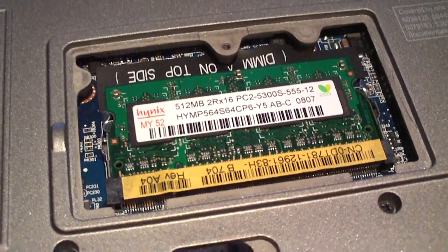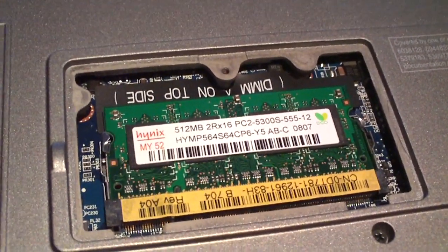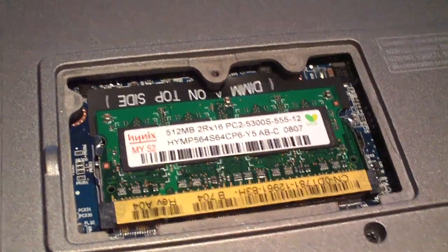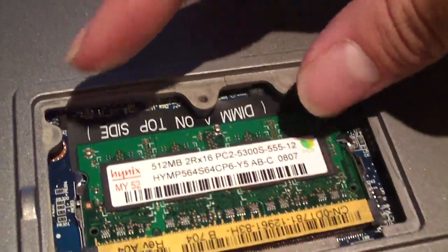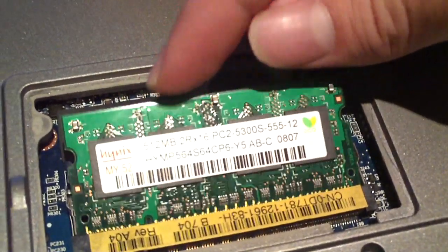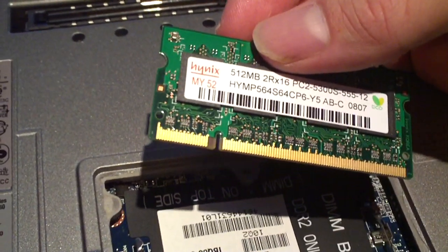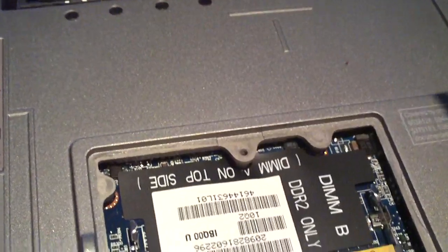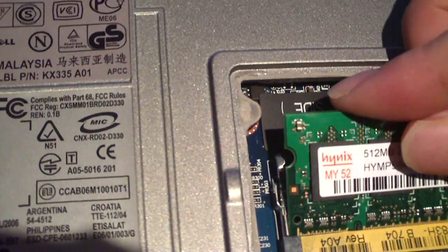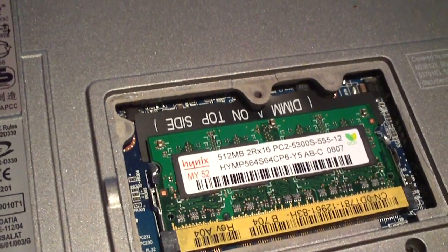You just saw how to replace the CPU on the Dell Inspiron 1525 notebook. Here's how you replace the memory. Take the door off — here's your memory stick. Pull the two little levers out on both sides and the memory pops up; pull it out. This is DDR2 memory, and the process is the same for DDR and DDR3 on notebooks. To reinstall, have the notch lined up, gently press it down into place, push down, and it locks right in. Then replace the door, power it up — that's all there is to it.